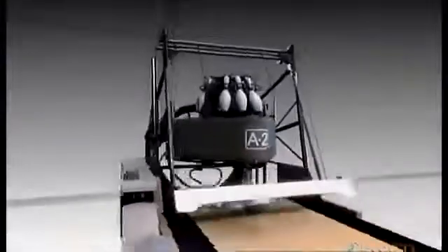The A2 automated pin setter machine completes its cycle like it has every day, every year, and every decade — smoothly and efficiently. This old boy rarely keeps a bowler waiting.